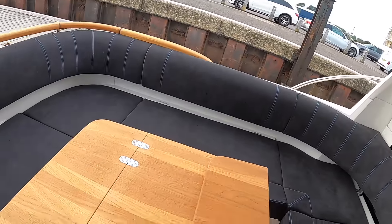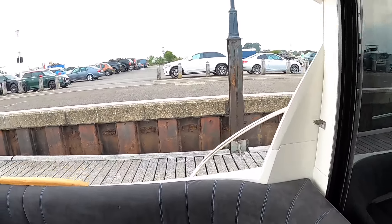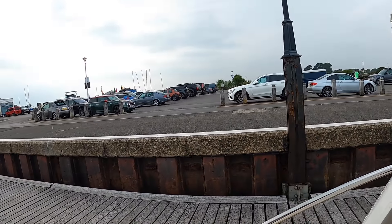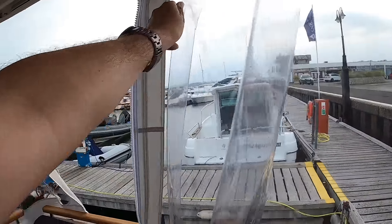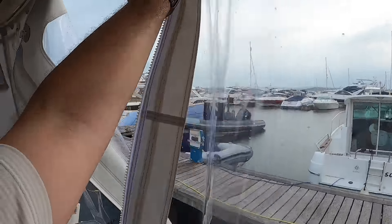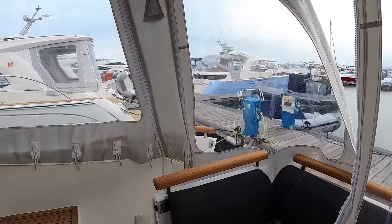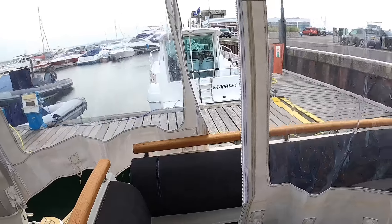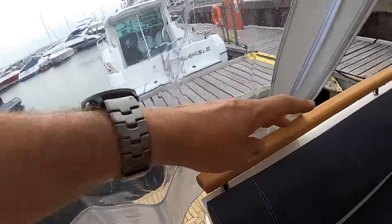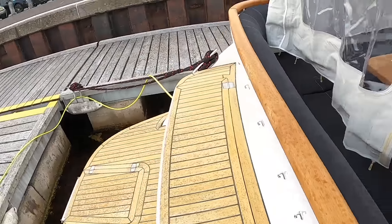I wish my canopies on my boat went up like this. This is brilliant. Can you hear that rain? It was sunny a few minutes ago. So you couldn't get a better boat for the British climate, could you? There we go. All we need to do now is nip around the outside. This is a proper demonstration, isn't it?